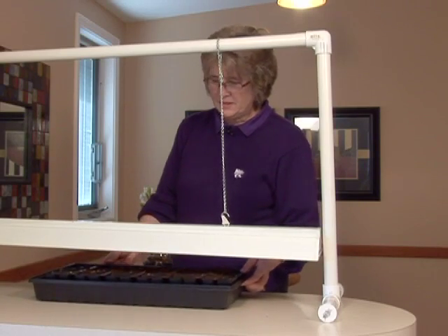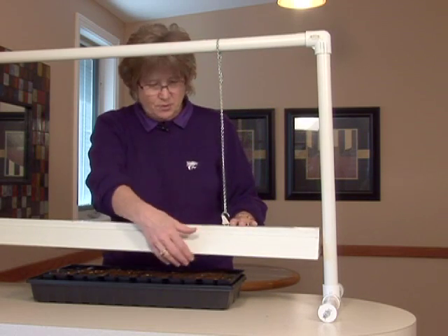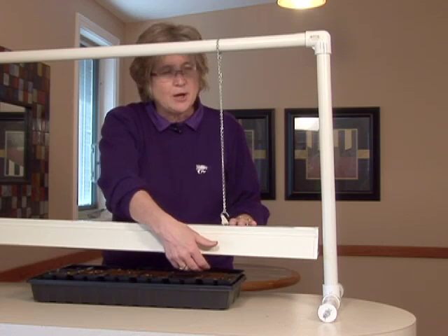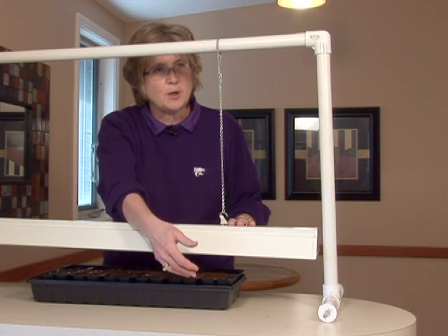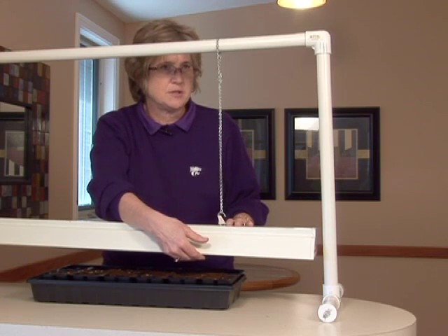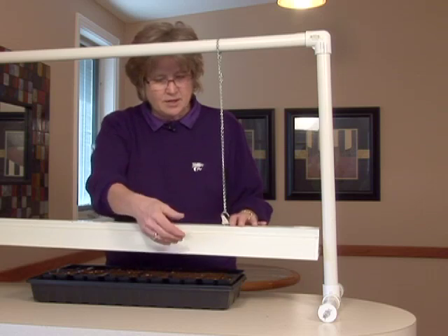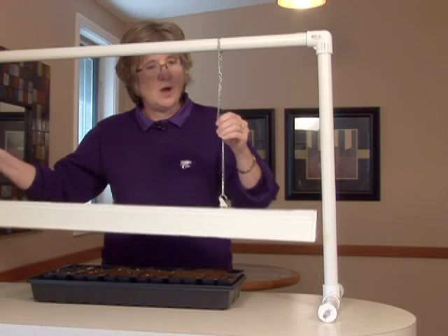I have my flat of seeds. I'm going to keep this light fixture right above the soil surface, because the light intensity drops dramatically the further away you get from the light. You always want to have that light source as close to those seedlings as possible, and then as they grow, we can just raise that chain up a little higher.